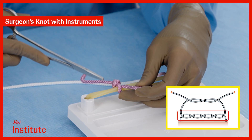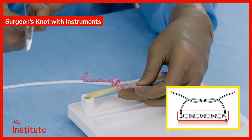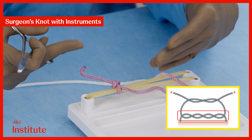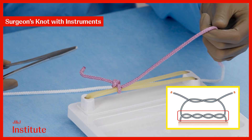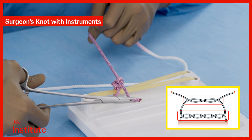What is the purpose of the two throws at the base layer? It increases the area of contact between the threads, increasing the friction, which reduces the risk of the threads unravelling while we are completing the second layer of the knot. I now add another throw on top as the third layer of the knot to complete the surgeon's knot.